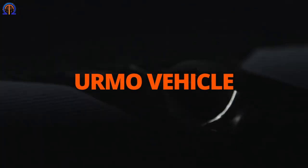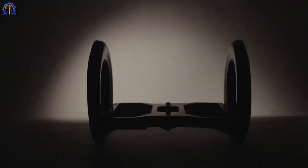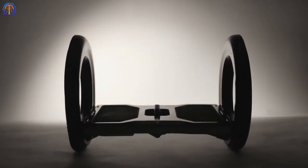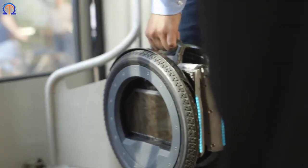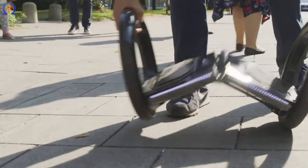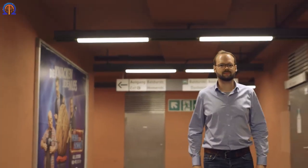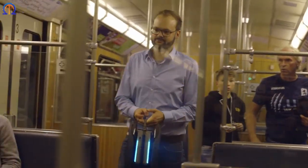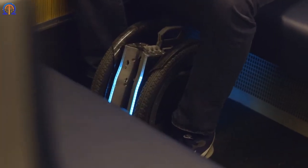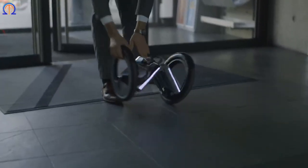Former developers from Tesla and BMW created this foldable hoverboard. If you have no prior experience, you will just need 2–5 minutes to understand the fundamentals of riding. The hoverboard will automatically fold if you pick it up off the ground. It has a range of 13 miles and a maximum speed of 10 miles per hour on each charge, and the battery can be recharged in about 2 hours. It has enormous 14-inch wheels that can support up to 265 pounds, and an optional handlebar attachment is available for balance. The German-made board also has a patent-pending folding system that makes folding and unfolding quick and simple.